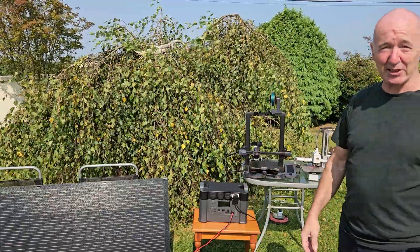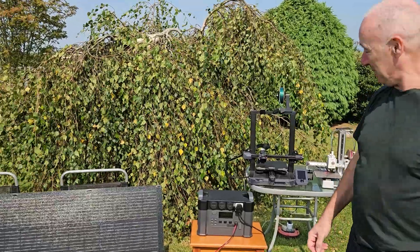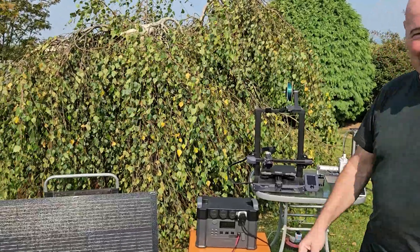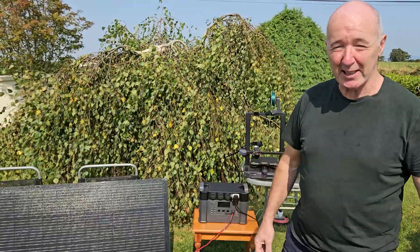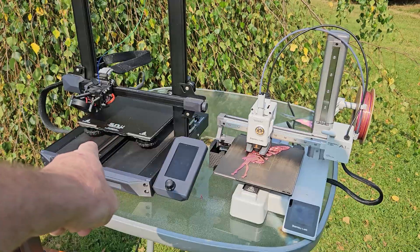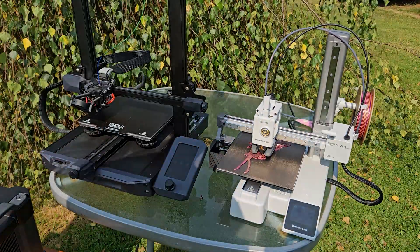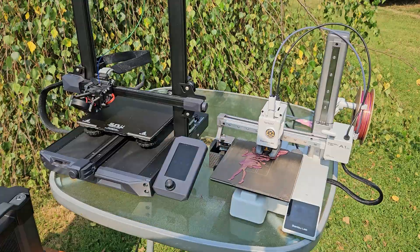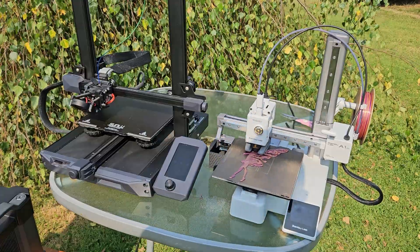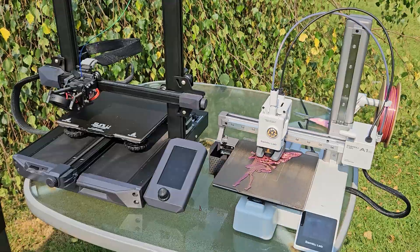You can see the Ender 3 S1 hasn't even started yet — it's doing its calibration. The Bambu Labs is way quicker, and it is actually sticking to the table, doing what it's supposed to do. It doesn't care that it's windy. Just check the screen on the Ender 3 S1 — it's still heating the bed. It's 20 miles an hour wind, and it's a bigger bed, but the bed on that one is insulated from underneath, so it's only losing heat through the top. But the Bambu Labs just kicked off and it's just doing it.